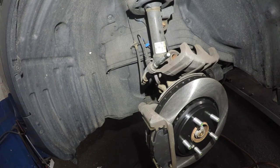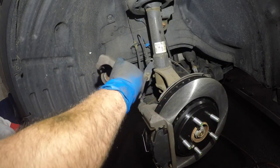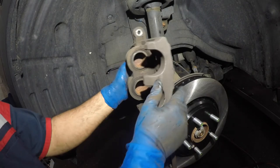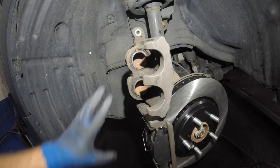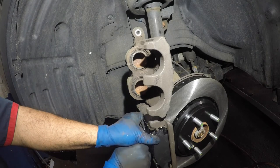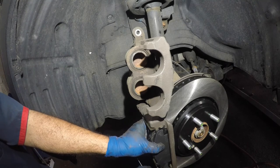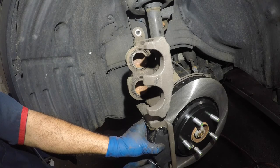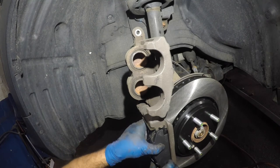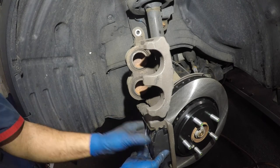Everything is prepped. Take the two little retainers and put your upper caliper slider pin in — make sure that boot doesn't bother you too much. Let it sit there, keep your arm positioned carefully. Hold the brake pads as you put both retainers on — very important and critical. They work like spring loaders — they help the brakes come off the rotor so it doesn't warp, overheat, or bend. Very critical component.